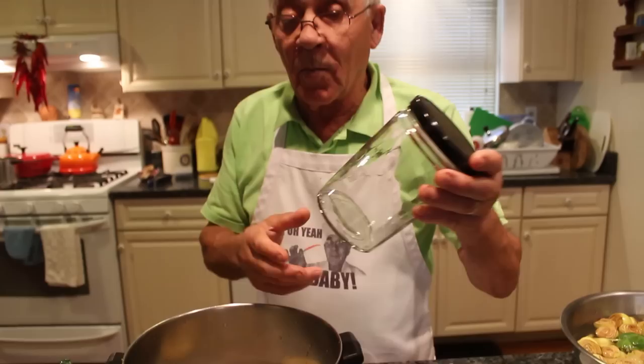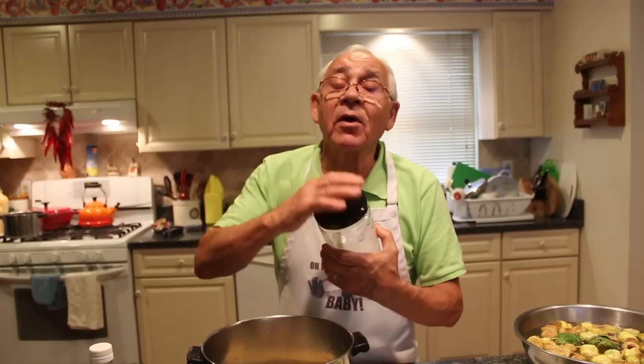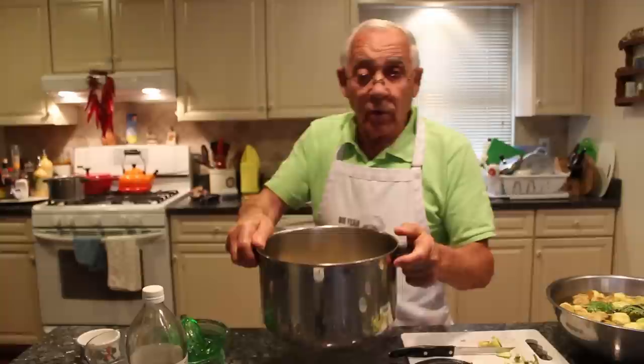Now this jar — somebody said to me, 'You use the jar, you don't sterilize the jar.' All the jars I use are already sterilized. What I do — I use the cover and I cover. It's already done. Now we put this on the stove, we gotta boil.